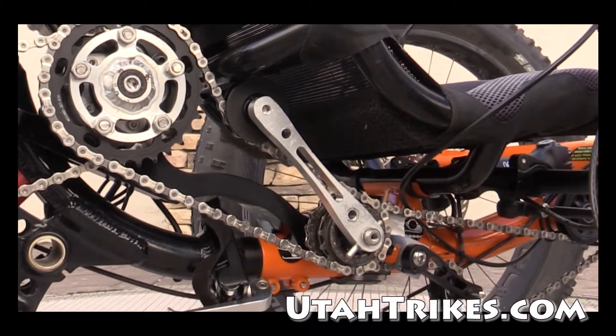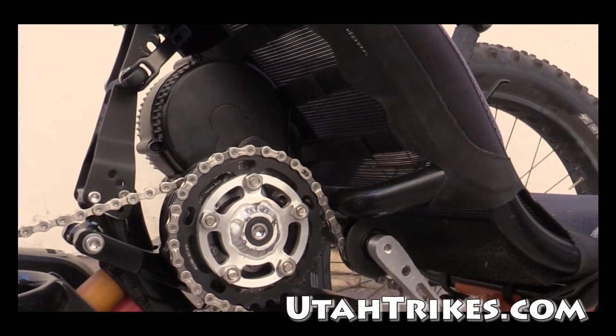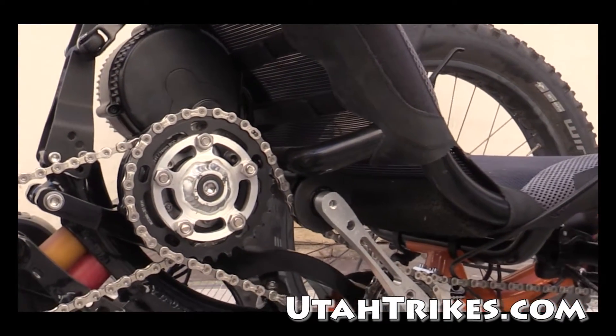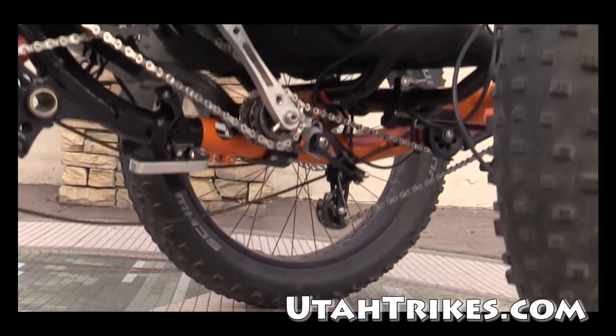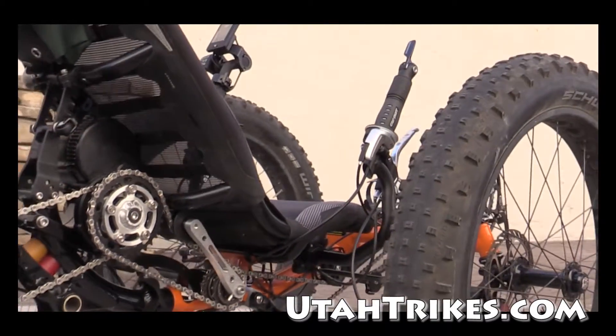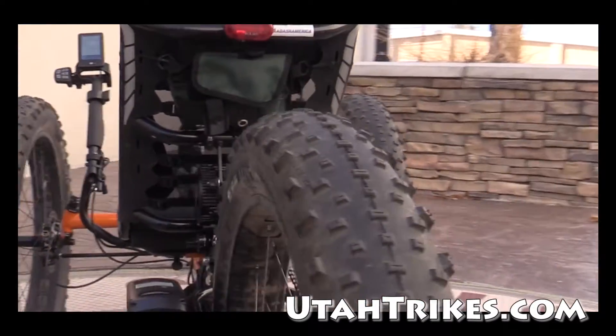Our fab team went ahead and developed this motor mount system for the Bafang. The customer wanted to make sure that he kept all his ground clearance, of course, because this is going to be something that's going to be ridden off-road and that height is important.